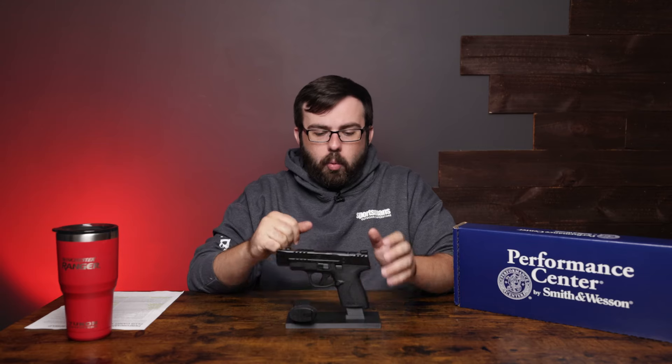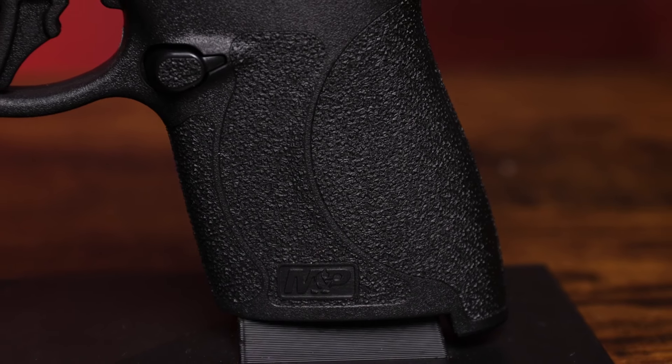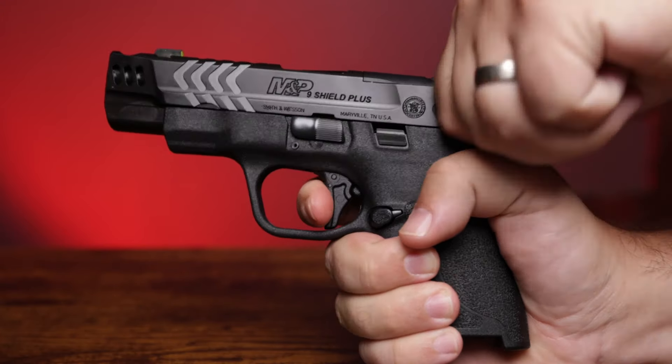Moving down, we're going to have the same amazing grip textures that come with these M&P pistols, as well as great tuned triggers from the Performance Center at Smith & Wesson.